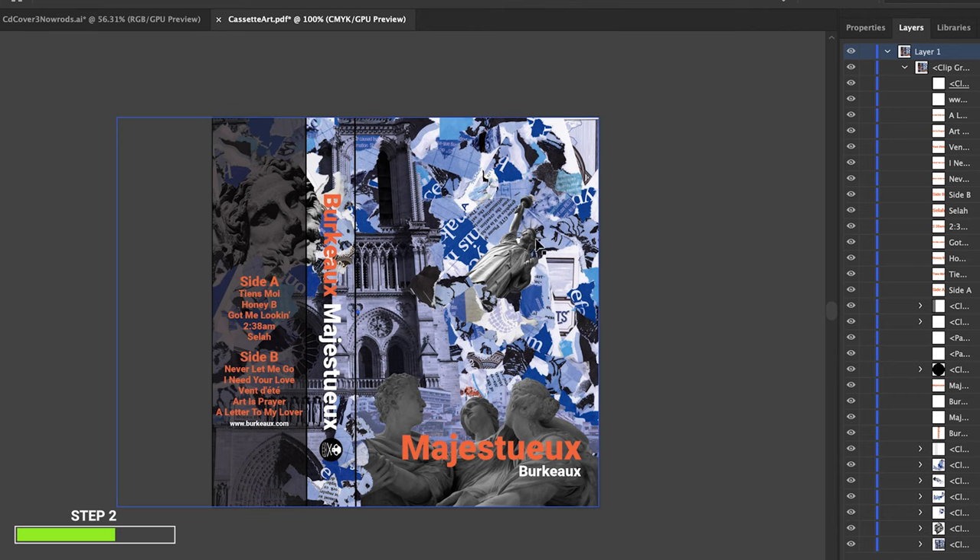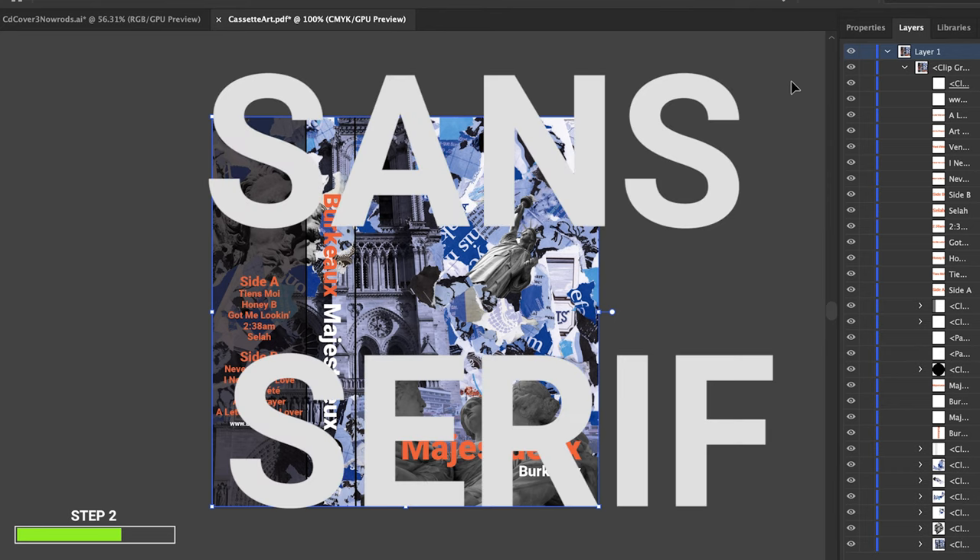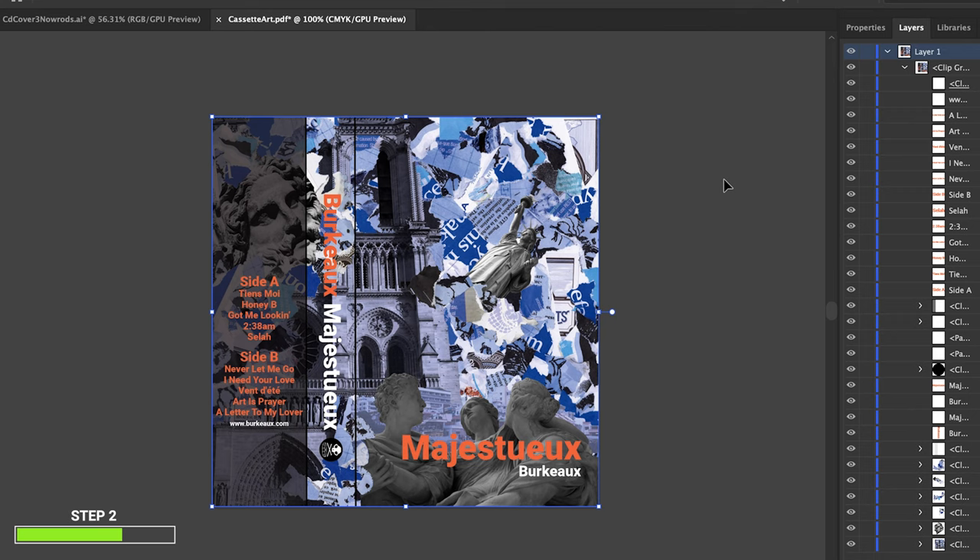I went back into Illustrator and brought everything in. My moniker is Burko and the title of my album is Majesty. I'm using the font Rubato — I like the roundness of it, it's a simple sans-serif, kind of like Helvetica, but elegant. The art itself is pretty crowded, so you don't want to compete with that. If your background is really busy, I would recommend having a clean sans-serif font.